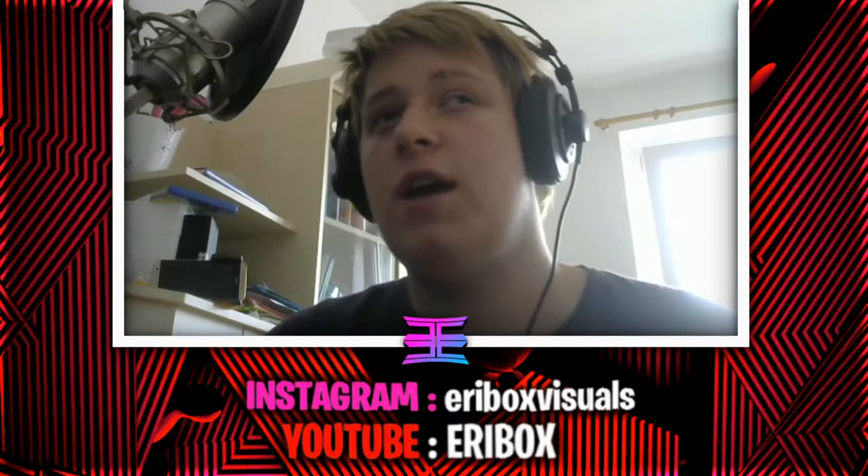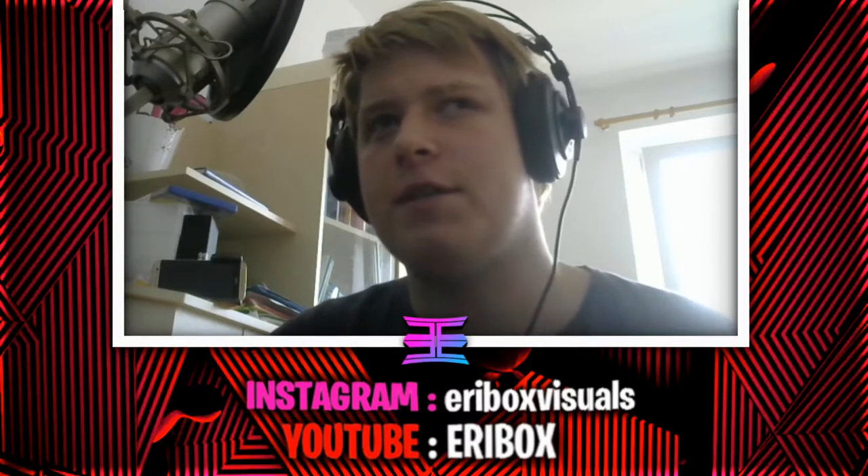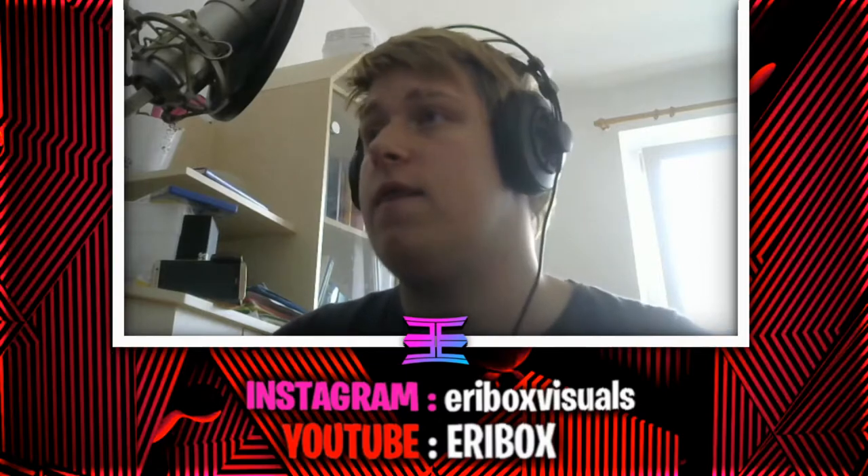Yo, what's up guys and welcome back to another video. Today I will teach you how to do my own signature sound, one of my special sounds. I don't do it a lot. It's called the Alien Whistle and it sounds like this.